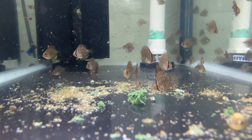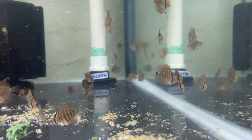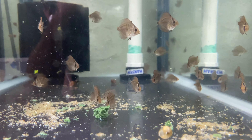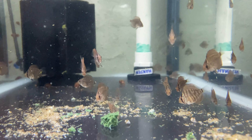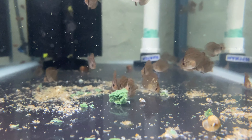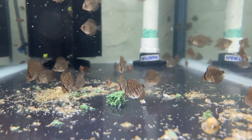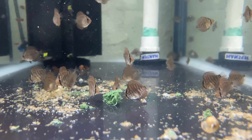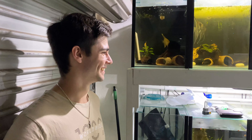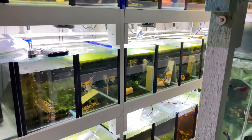Down here you can see the original fry - we've got about 35 of them and they're just starting to eat some of their beef heart mix. They're really cute, about a five-cent coin size, getting some color, with some crazy banding on them. I'd like to have hundreds of these guys but at the moment we've only got 35, which is still very very good. These will be available probably in the next four months or so because I want them decently sized with all their color before I sell any.